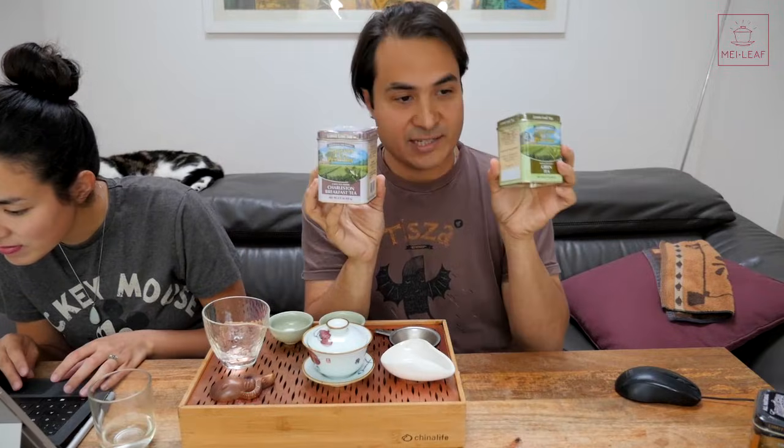We've just finished this Mei Leaf session. For some reason YouTube decided to slice off the first five minutes of our session, so we're recording this, but we're going to bring you back to the live session when I'm just about to try some American tea. I'm going to open them both up and we'll see.